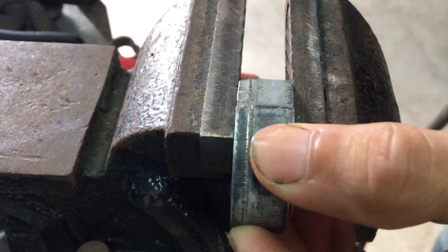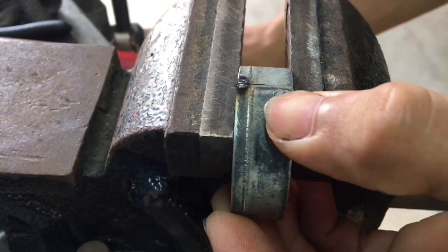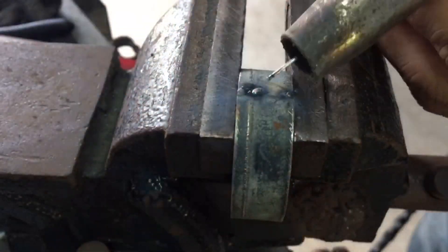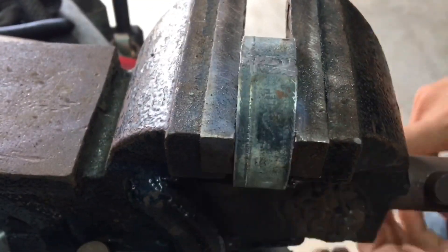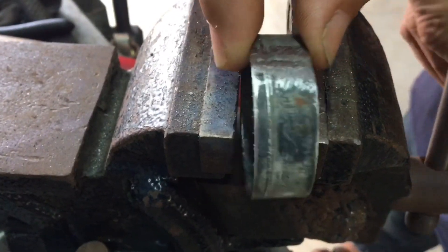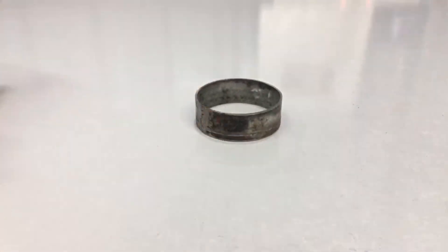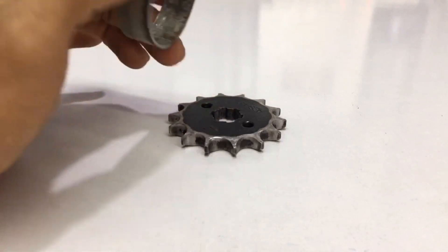Now I weld the joints in front of the crosslink. I need to attach this metal plate so that it looks like this, and I will connect it with this motorcycle front sprocket by welding the circular plate to the sprocket.